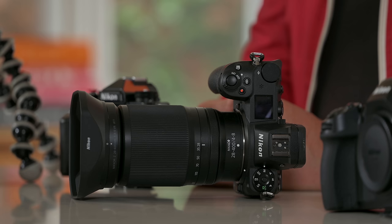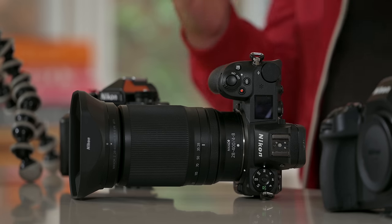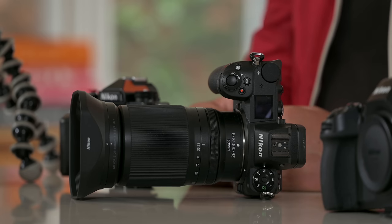G'day everybody, how are you going today? It is so good to see you, I do hope that you are super well. Today we are going to do a try-on haul with the 28-400mm f4-f8, the brand new Z-mount lens from Nikon.